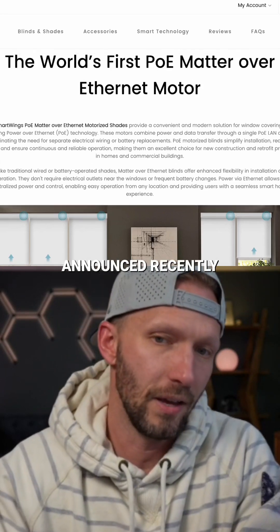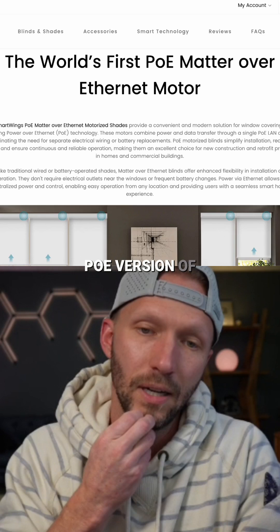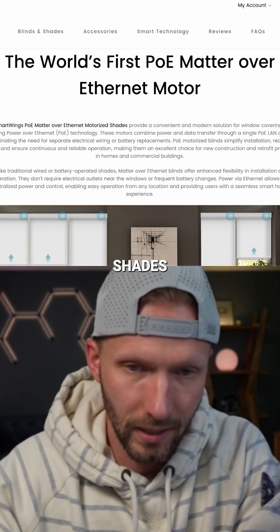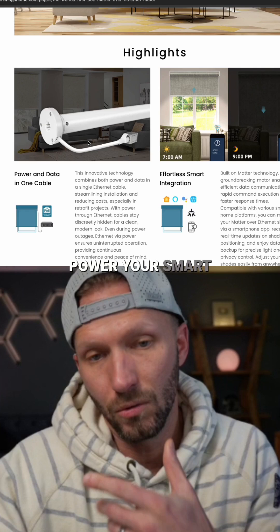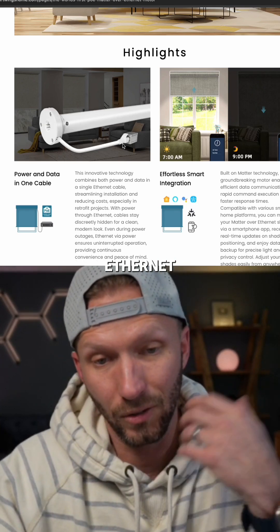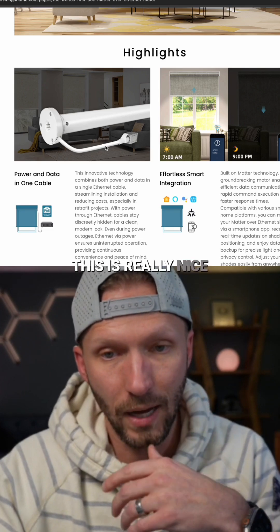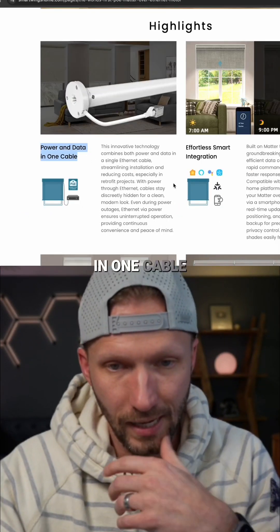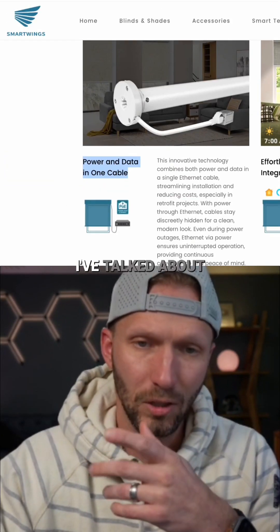SmartWings just announced a new PoE version of their smart roller shades. Basically, you can power your smart shades constantly through Ethernet — only one cord needed. Power and data in one cable. These support Matter over Thread.